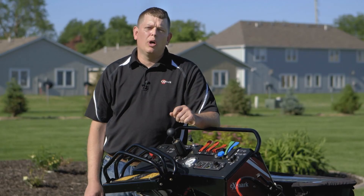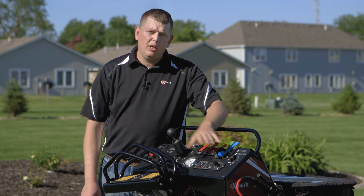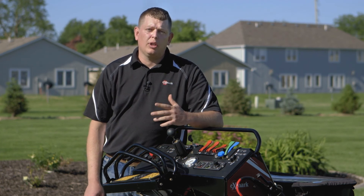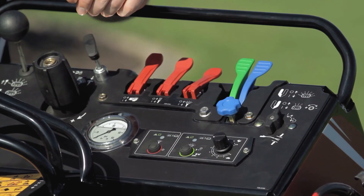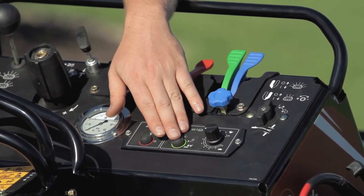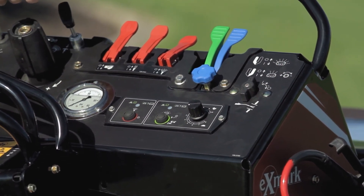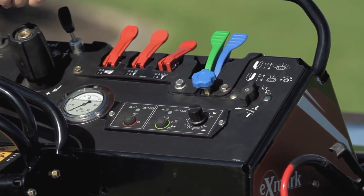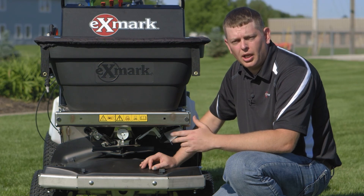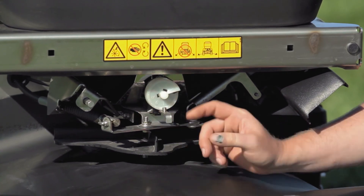For calibration of the dry spread system, ground speed, spreader speed, and granular size are used with your operator's manual to determine the gate opening. Two simple controls manage the dry spread system: an on-off switch, and a speed control knob that determines the impeller speed and spread width. Based on the operator's manual calibration procedure, you adjust the opening by turning the white knob to the specified value.